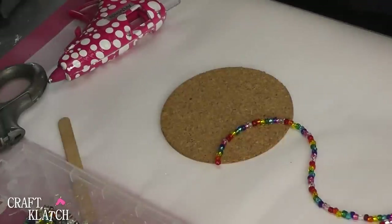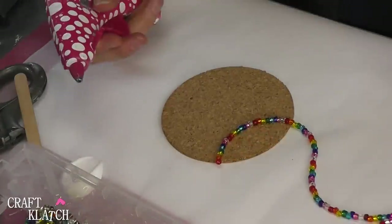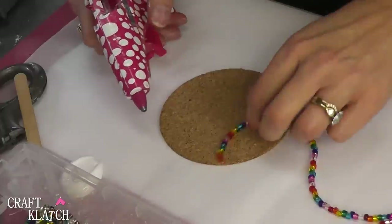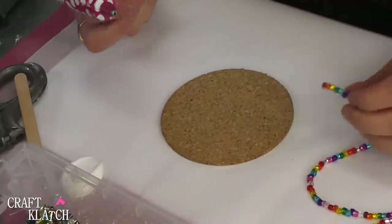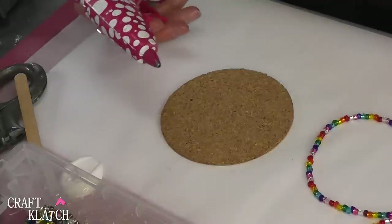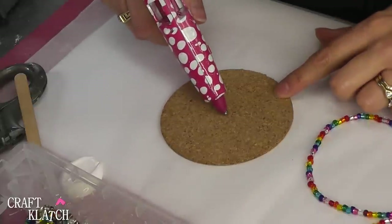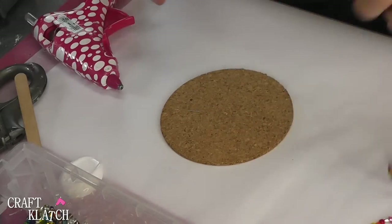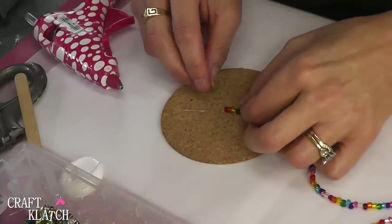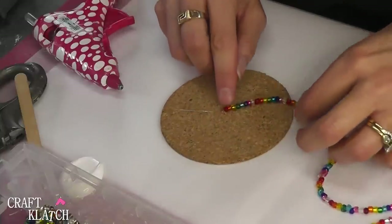I'm going to be working with a combination of hot glue and the ultimate glue. The reason I like to use both is because the hot glue will keep the piece in place and keep it in shape while the other glue dries and gives it a stronger bond. So I'm going to put a little bit just right in the middle, just a little bit, just to get it started, and I'm going to place it right in there and let this dry.